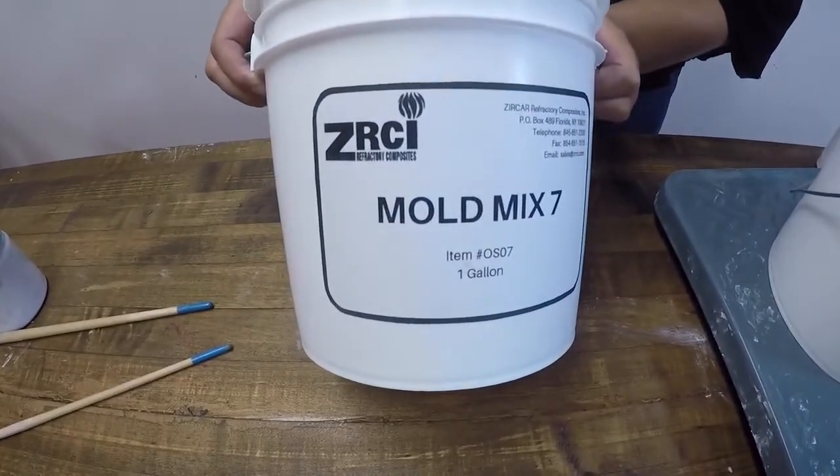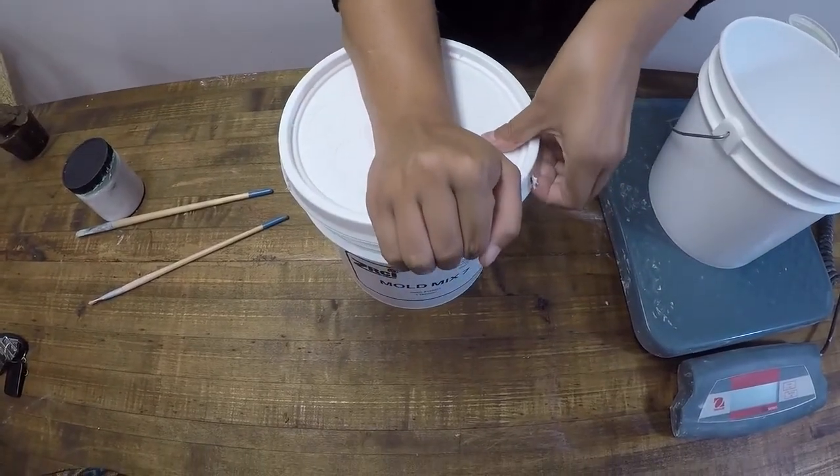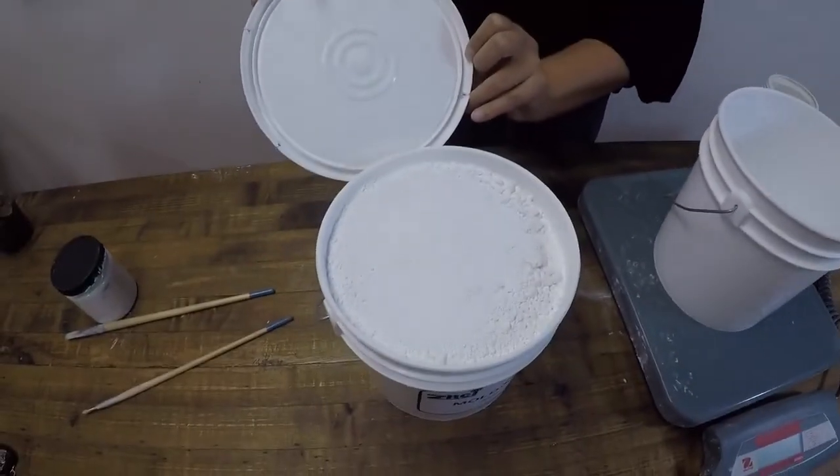Mold Next 7 is a mold making material for casting glass and bronze. This material comes in the form of a powder and becomes a paste when water is added.